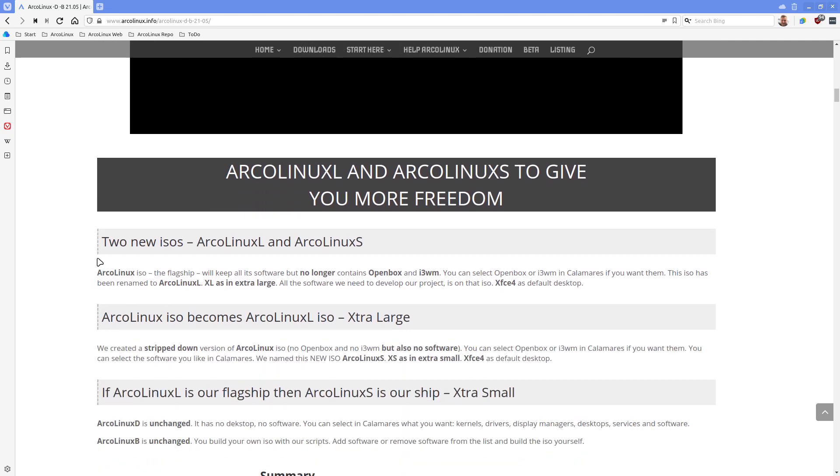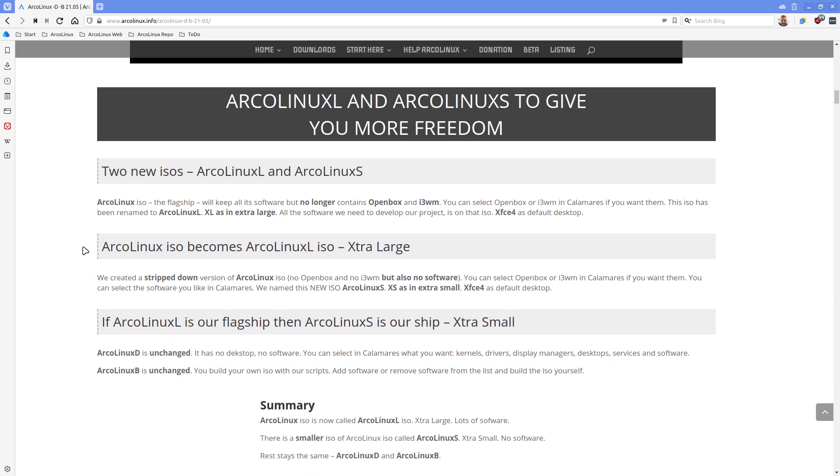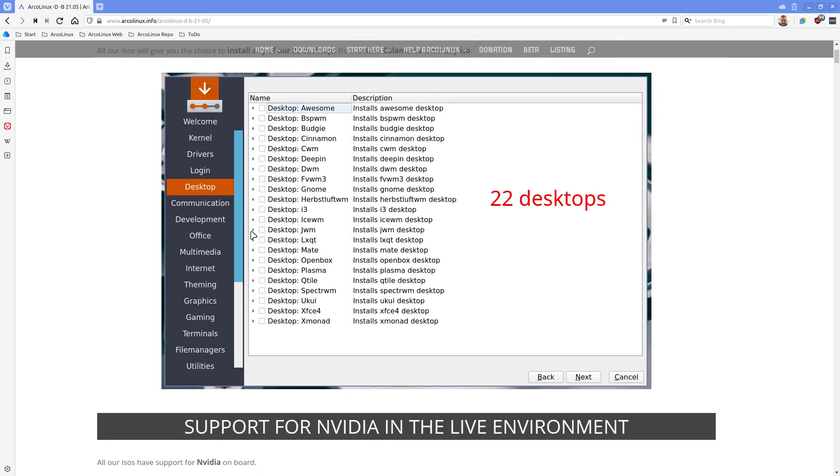Another idea we had: what if, with all these possibilities we have, we do not install Openbox or i3 anymore on the ArcoLinux ISO flagship? Because basically you just say if you want it, you click here on Openbox and you click here on i3, and you've got the ArcoLinux from March or January from last year - because it combines XFCE4, i3, and Openbox. Now it gives you the freedom to either select them or not, or jump straight away into bspwm, because somebody on Telegram said start with tiling window managers entirely.